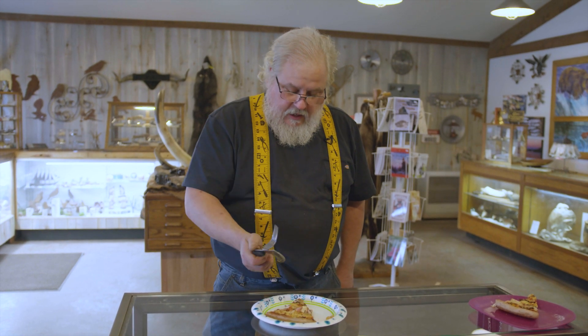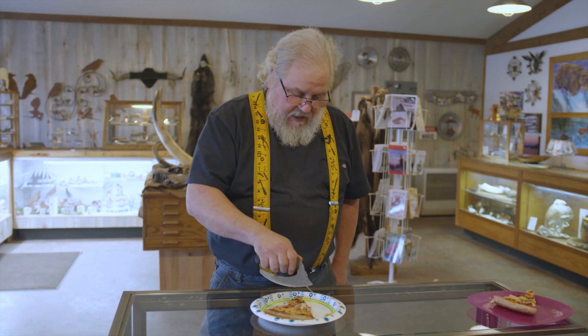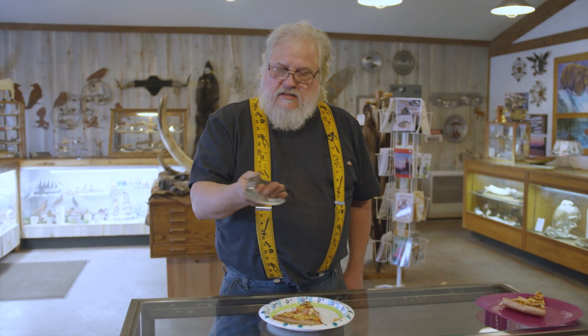With the fork attached, the other thing that is difficult for people with the use of only one hand is manipulating utensils. This has a large ergonomic handle — it's easy to grip for people that don't have good dexterity in their hands.